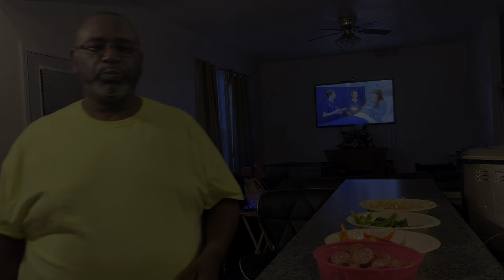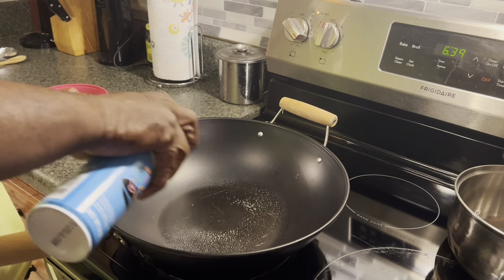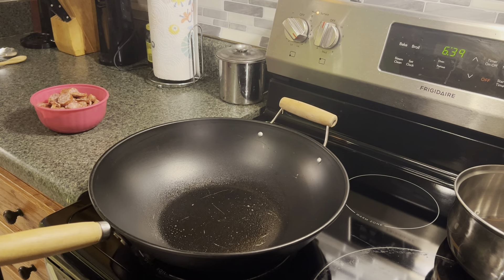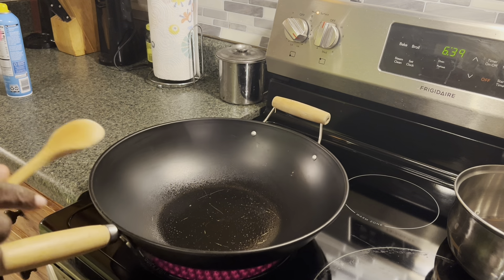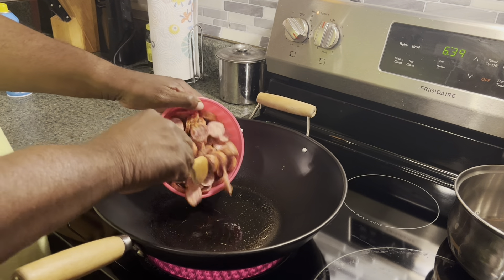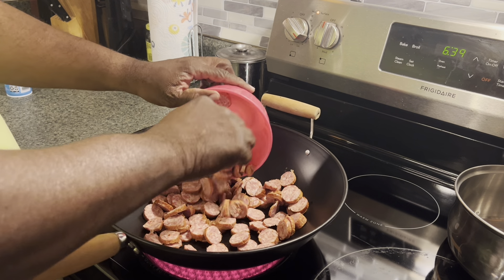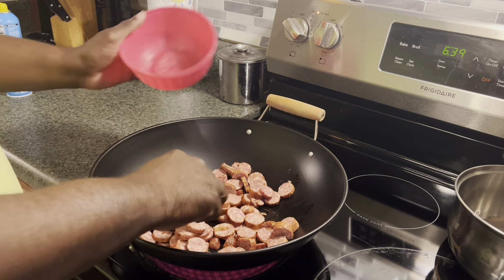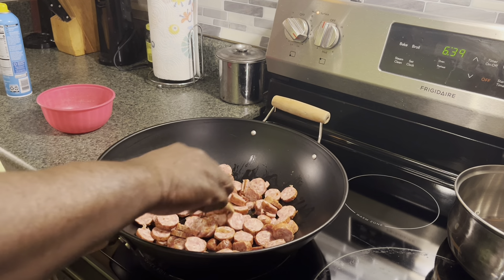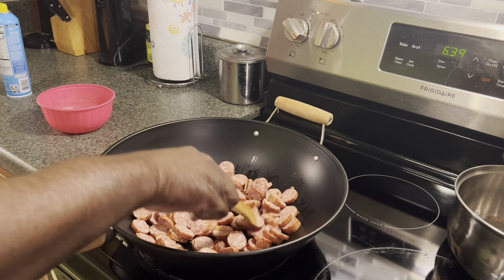We're going to take this over to the wok. First, I'm going to cook my sausages a little bit before we add the onions and stuff. We'll cook the sausages for maybe about three or four minutes, let them get nice and juicy. With all that grease in the pan, we're going to leave it there to cook our vegetables in. He's going to coat the pan with a little bit of cooking spray — you know sausages make their own grease. We're going to sauté the sausages for about two or three minutes before we add in the veggies.